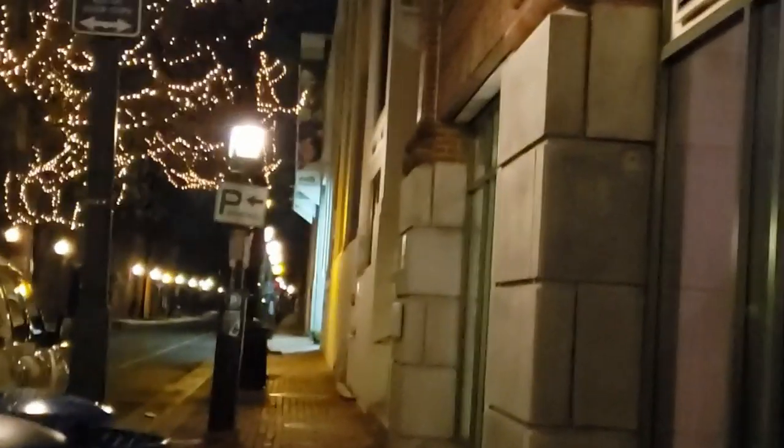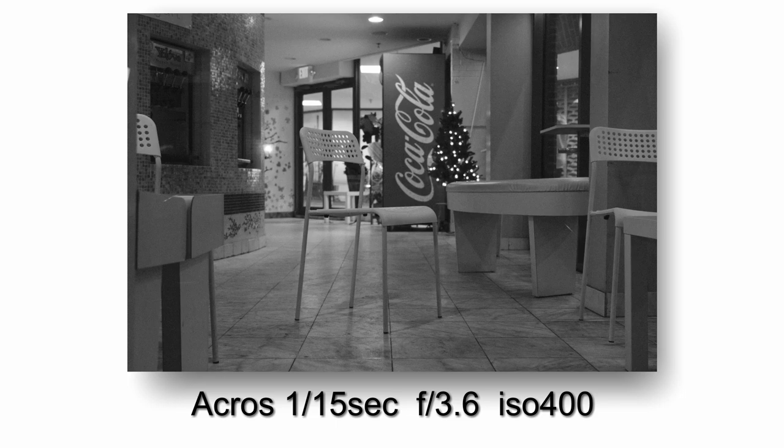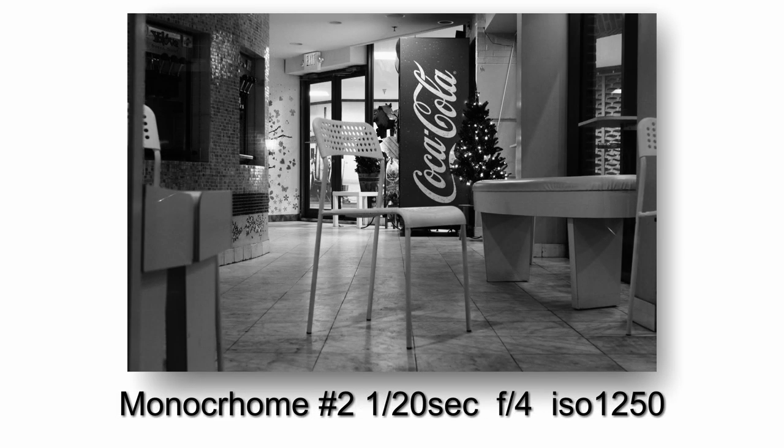In this next shot, I really like the red Coke machine in the background and how the chair is kind of facing towards me a little bit, making it more inviting. And then the floor tiles had nice leading lines going up through the chair and then up to the Coke machine in the background. So it's a really nice composition overall, I thought.